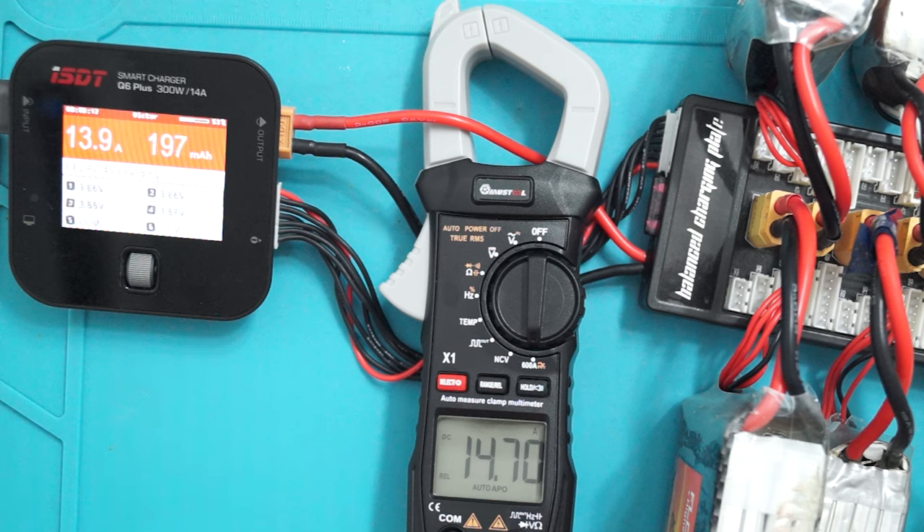To be honest, considering the result of the test I did earlier using the inline multimeter, I tend to say that the clamp is more precise than the charger, not the other way around. But yeah, we don't know for sure.